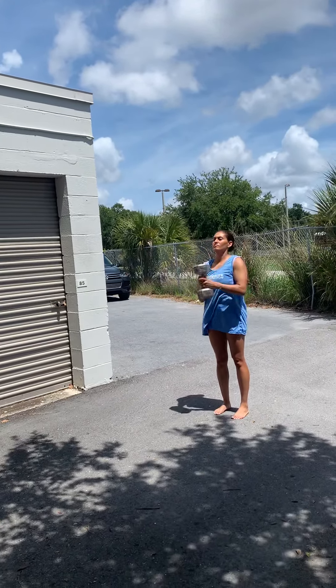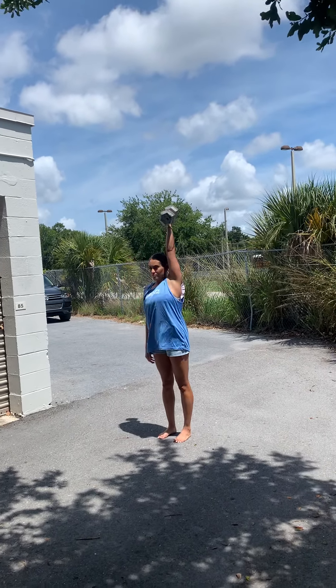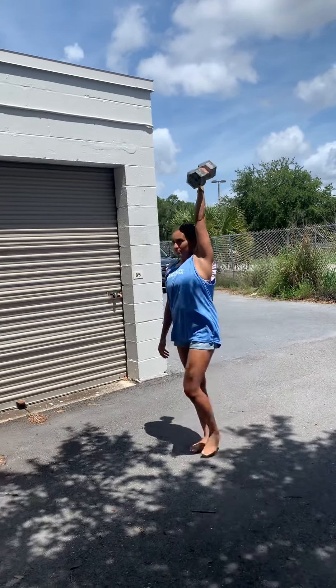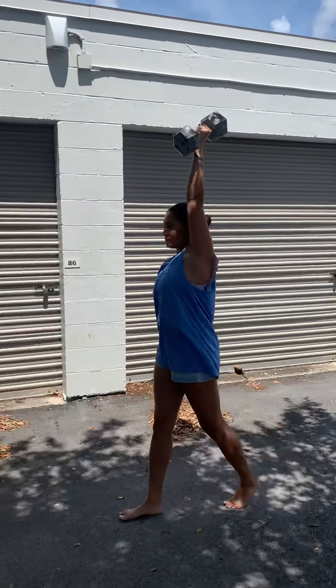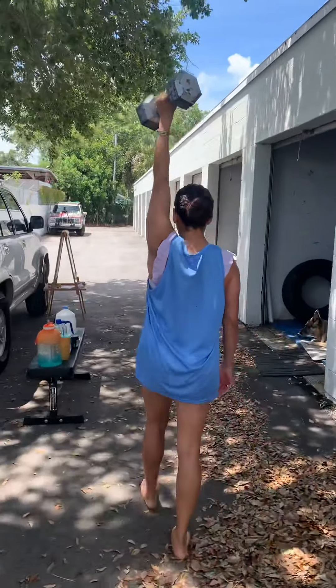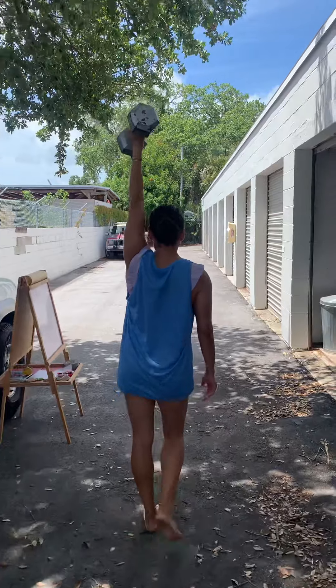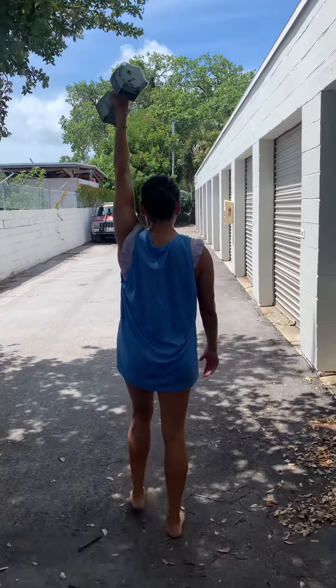Switch arms. When your dumbbell is kind of heavy, you can push press it up, use two hands, clean it up, or snatch it up — a multitude of ways to get it up there. See how locked out her arm is — her bicep is right next to her ear, scapula is nice and stable, and the dumbbell is not pulling her sideways out of whack.